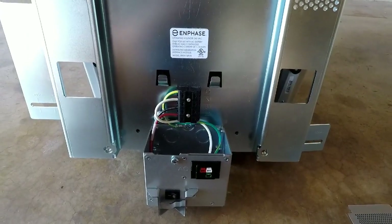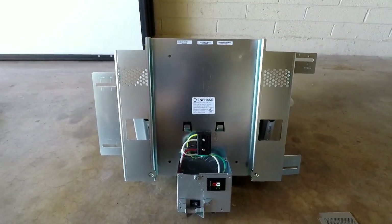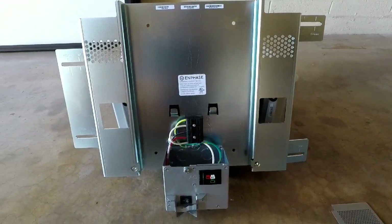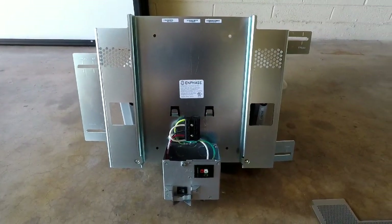I could not find clear videos on the installation of the battery or any videos on the combiner box, so I wanted to show you these products. I will include some video of me actually installing it.